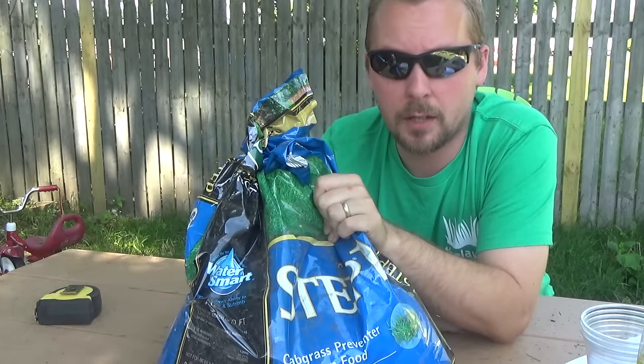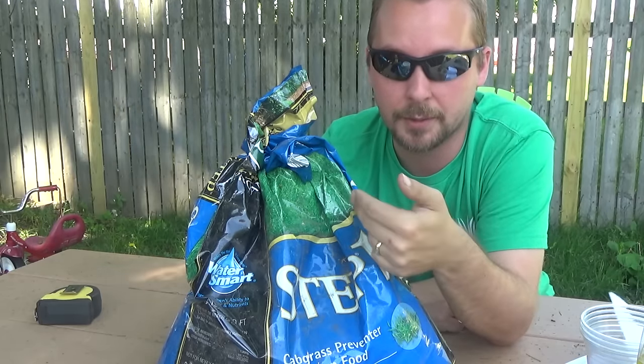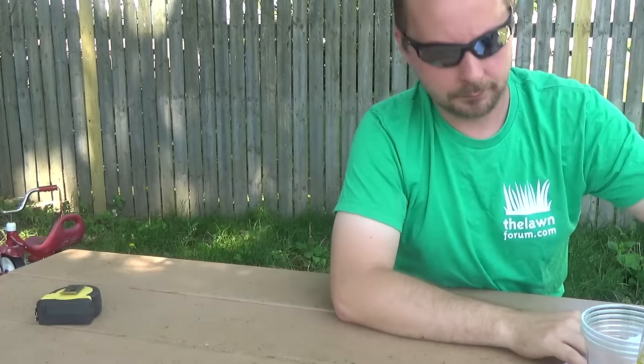You might be wondering — I just put down Milorganite, can I put this down too? Yes, you can do both at the same time if you really want to. You'll have to mow more often, but it's not going to burn the lawn. The Step 1 has a pre-emergent in it — that's going to prevent new weeds. It's not going to prevent every weed type, but the majority of what everybody has trouble with will be prevented.